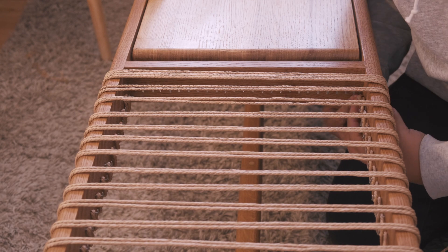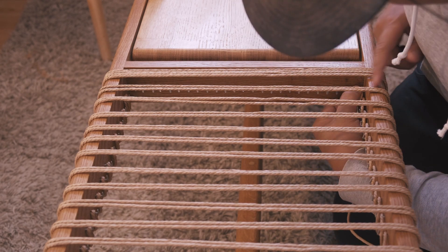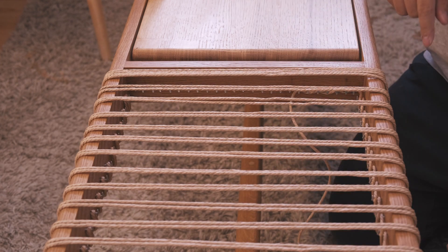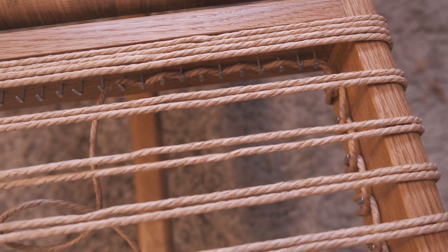For ending off the weave you can either use tack nails or you can weave the string into the sides of the bench. You can see here that I am weaving on the side of the bench just to give you an example of an option that you can do.